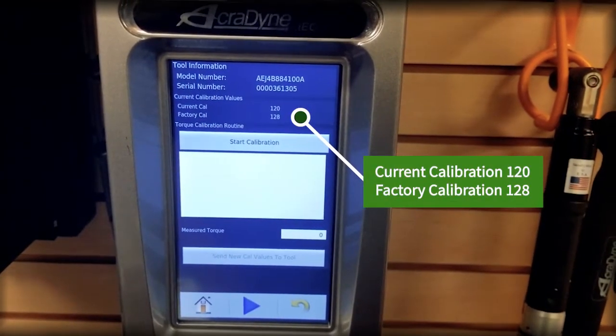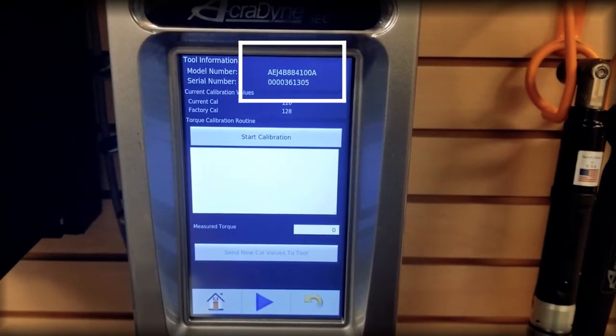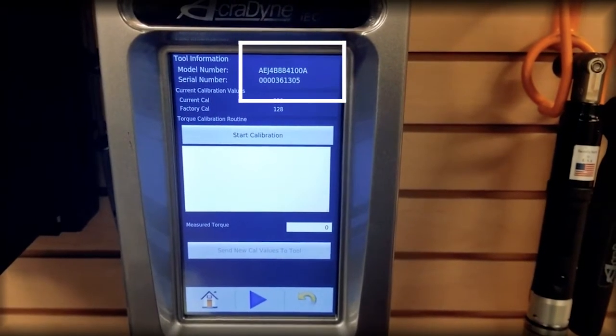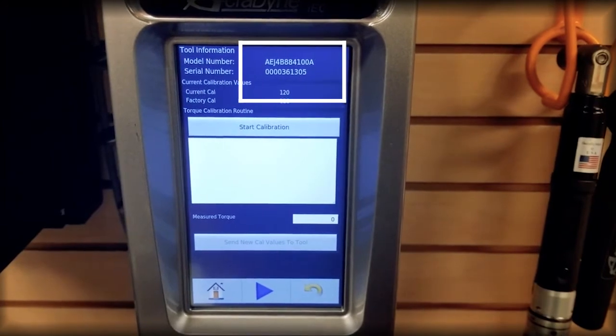That information is picked up by the tool's Tool Identification Board, or TID, and it lives with the tool. No matter which controller you connect this tool to, the calibration value will follow the tool.